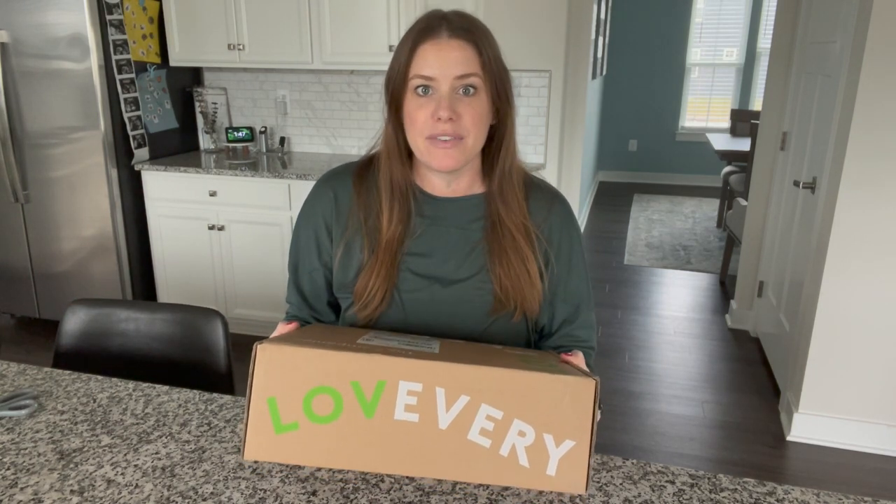Hey guys, welcome back to my channel. My name is Christine and today I'm going to be unboxing another Love Every box. This is one of their play kits — specifically the companion play kit, designed for ages 22 to 24 months, so right around two years old.